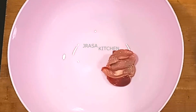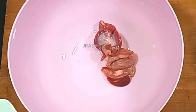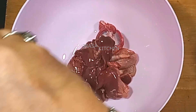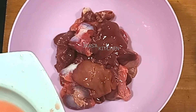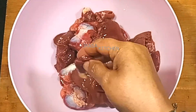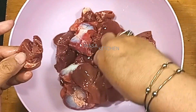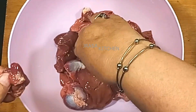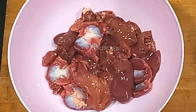I put it in a little bit. I have half a kilo. I have cut the meal and now I put it in the masala.